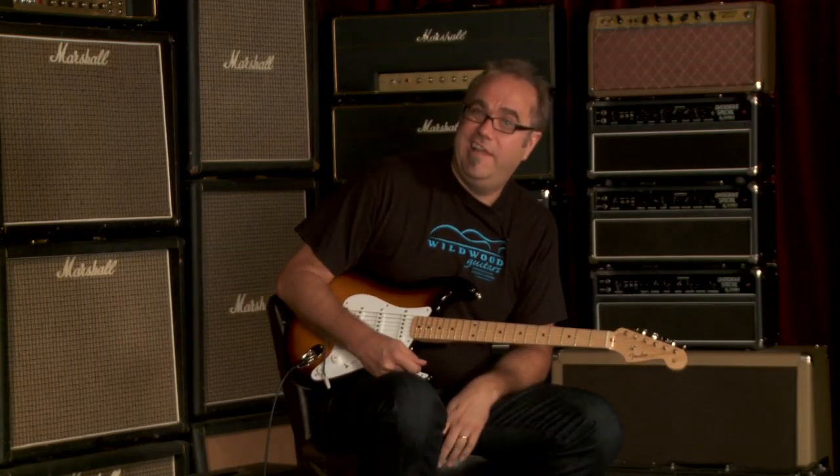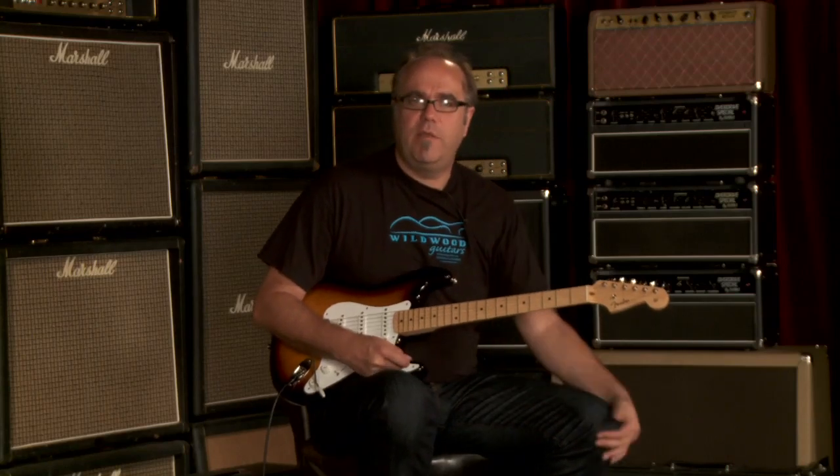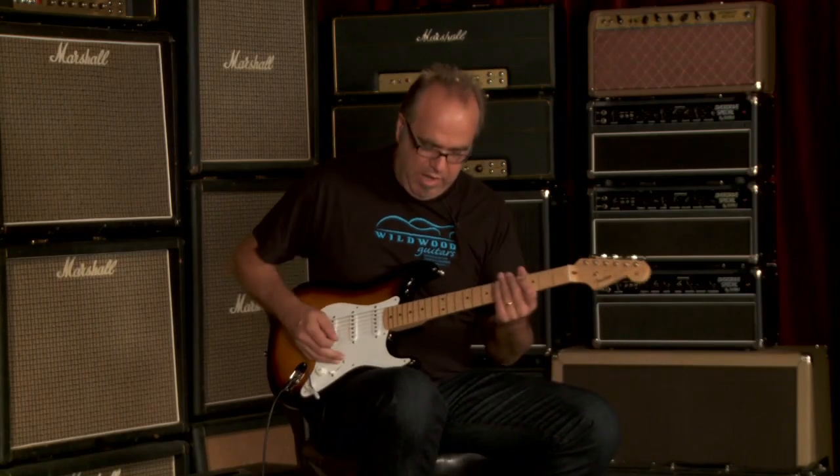Yeah, sounds magnificent. That's Stratzilla, ladies and gentlemen — Fender American Vintage Thin Skin 54 Stratocaster here at Wildwood. We'll see you guys later.